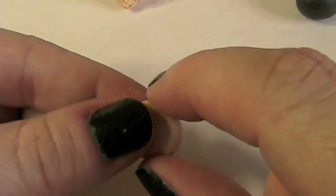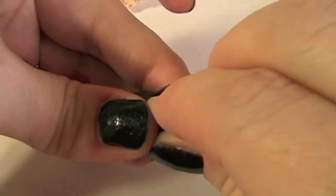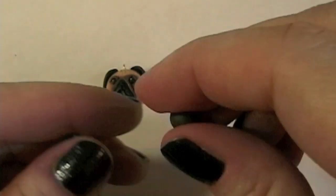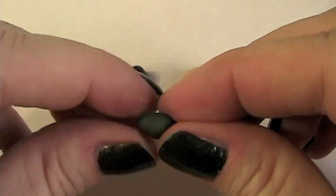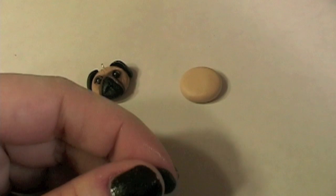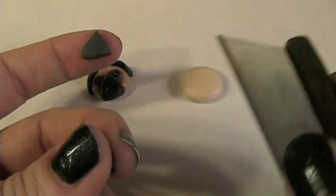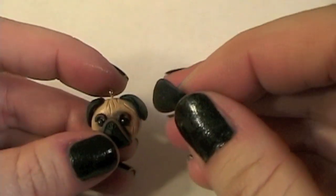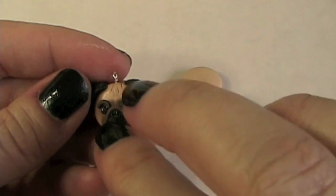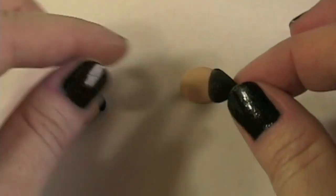Next I want to make the muzzle and I'm going to use the black clay. I'm going to pinch off just a little bit and then pinch this into the shape of a flattened triangle. I'm going to take a razor blade and cut the bottom of it off — be very careful with your blades. You can see here on the charm the snout muzzle is just a little less than half of the length from the center of the base of the head, so I want to be sure to place this in the right spot.